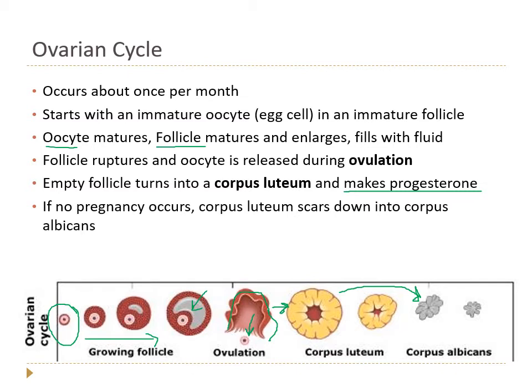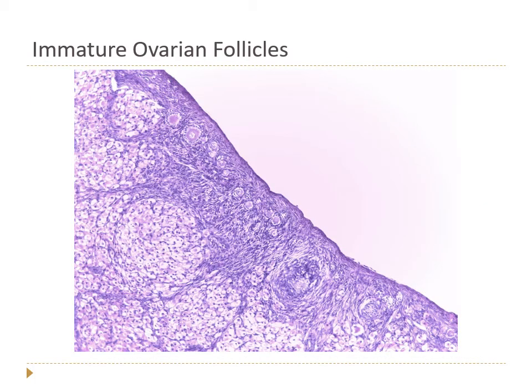Here are some microscopic images of ovaries. This low-power view shows several immature follicles — tiny, tiny little things. Follicles are always located near the outer edge of the ovaries, out in the cortex. There are several more immature follicles visible here.